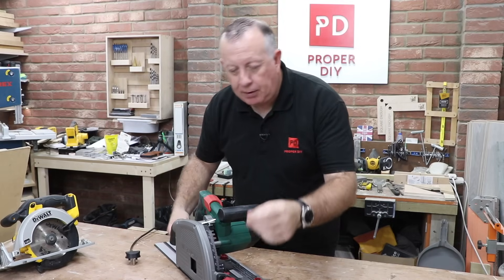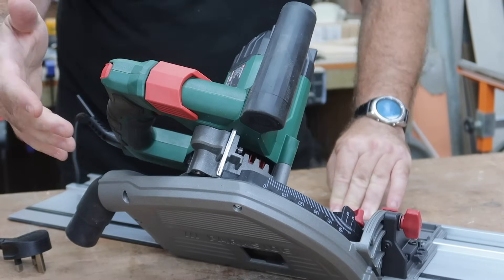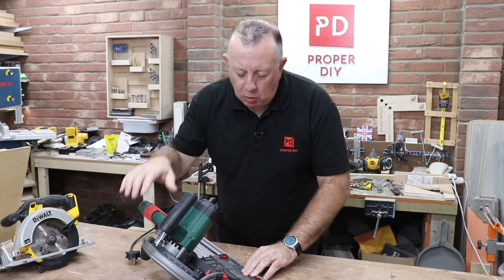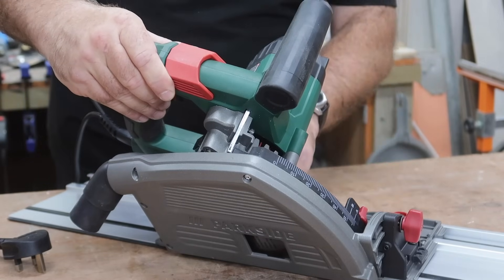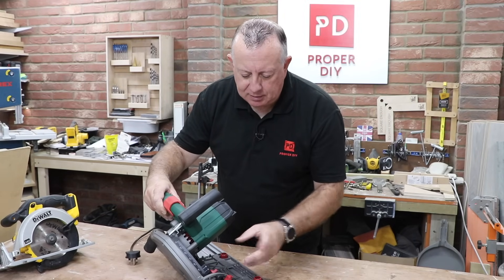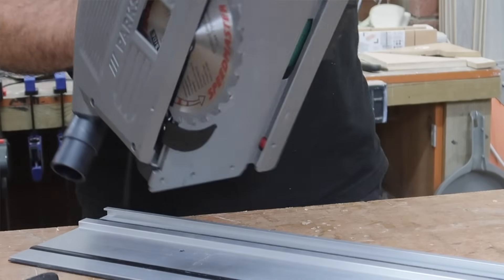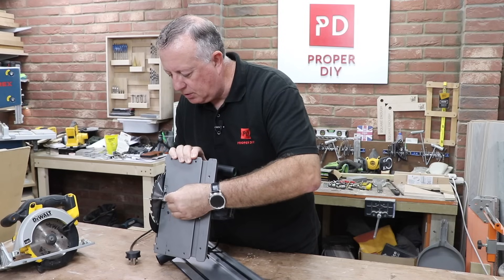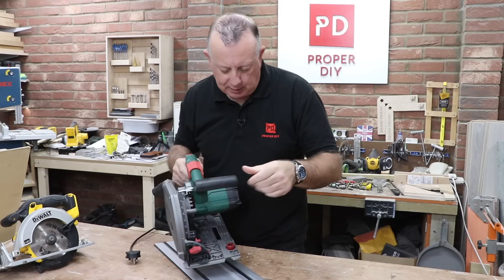It will cut bevels up to 45 degrees. There's a knob at the front and back that if you unscrew, the whole saw leans over up to 45 degrees. I don't use that very often — 99.9% of my cuts are 90 degrees. So I'm more interested that when it goes back to 90 it is at a true 90. There are a couple of grub screws in here that look like they can be adjusted, but they also look like they've got Loctite on them, so it's not something you want to play with often. I expose the blade and use my small square to check — it looks reasonable, hopefully at 90 degrees. We'll confirm that when I start cutting some material.